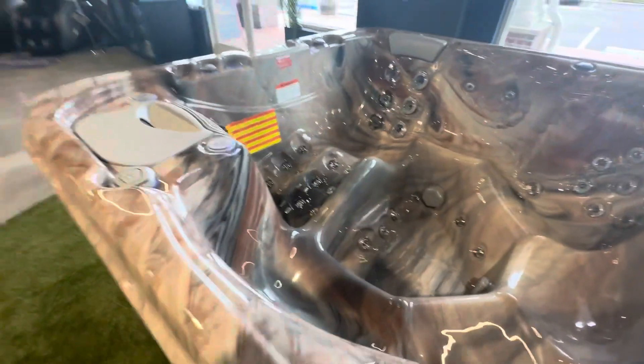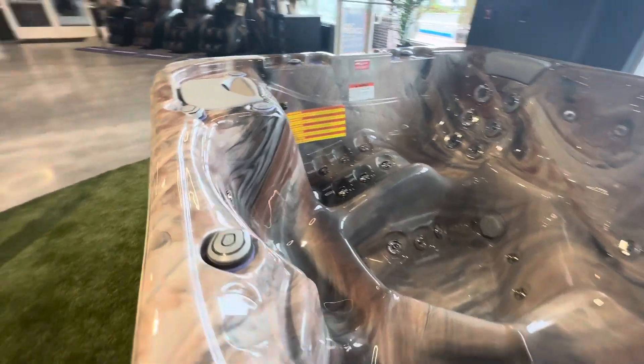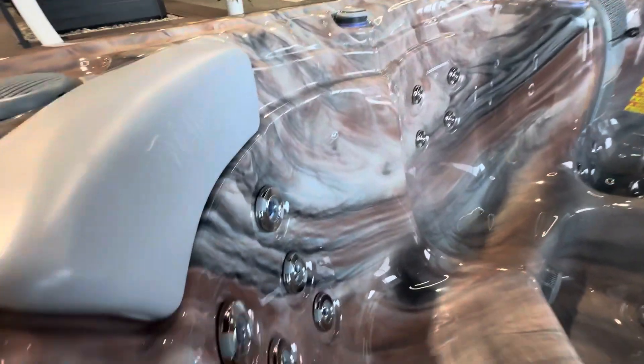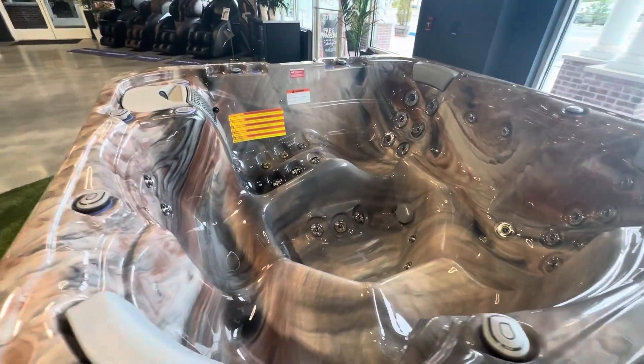You even get a couple of foot jets in the bottom and some cav jets in the captain's chair. As with all Welles tubs, you have air injector valves for every seat to adjust how much air is in the massage, and you have the ability to turn on and off any single jet, giving you control over every jet you see here.